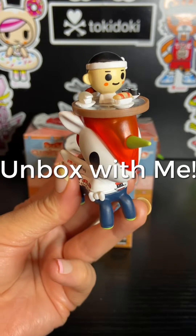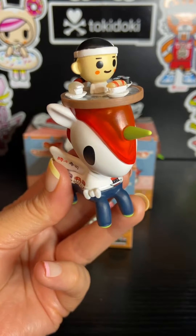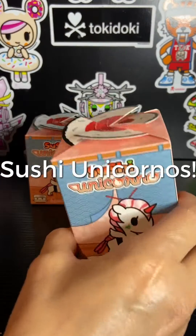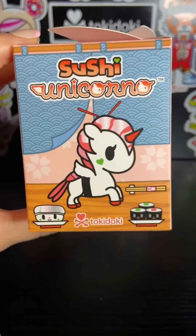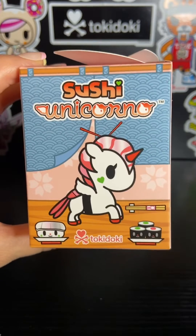Welcome to my channel. This is Leilani Lamar. In this video I'm going to be unboxing some of the brand new Sushi Unicornos. This collection just came out earlier this week and I'm super excited to unbox some with you.